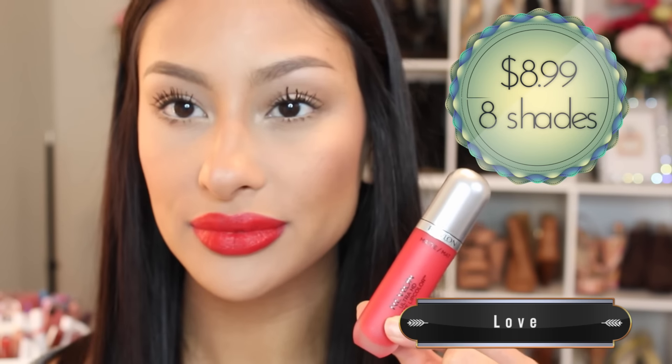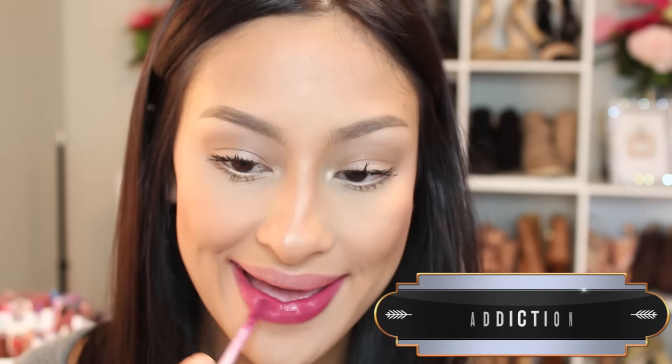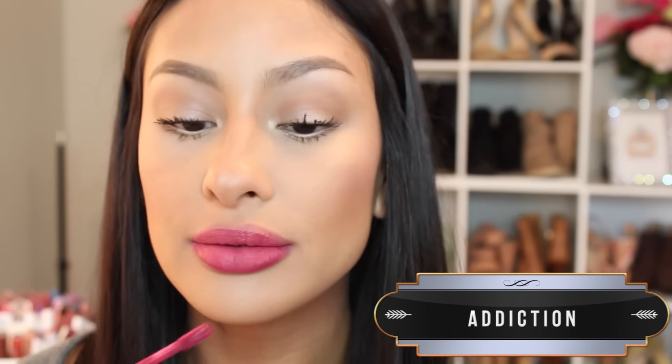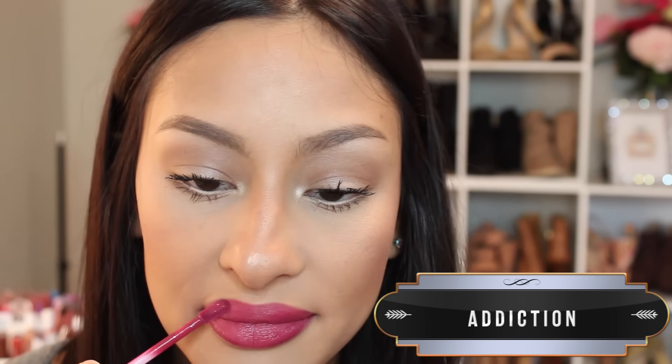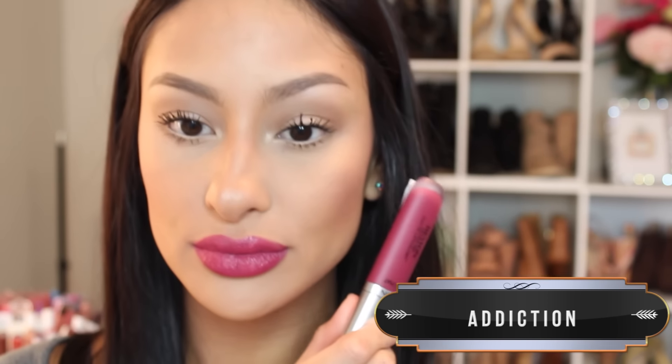I would say these are more glossy and have a sheen to them. These weren't uncomfortable on the lips — they go on nicely. But they transferred and they kind of feathered, and I needed to apply these more carefully to make the color look even and nice. L'Oreal was much easier to apply, and I really liked the L'Oreal formula better than the Revlon's. I would just try one of them — you don't need more than one.